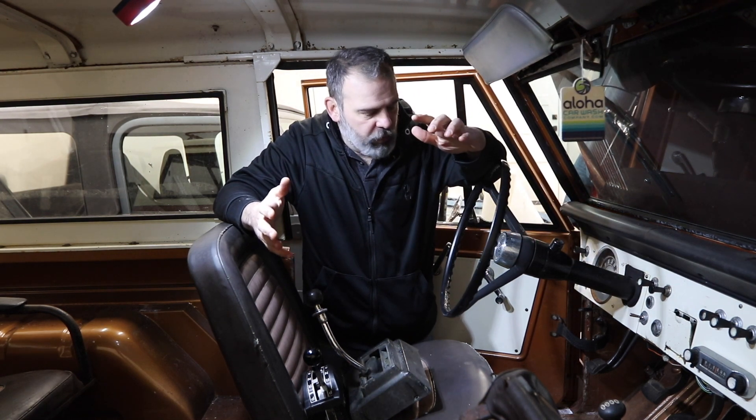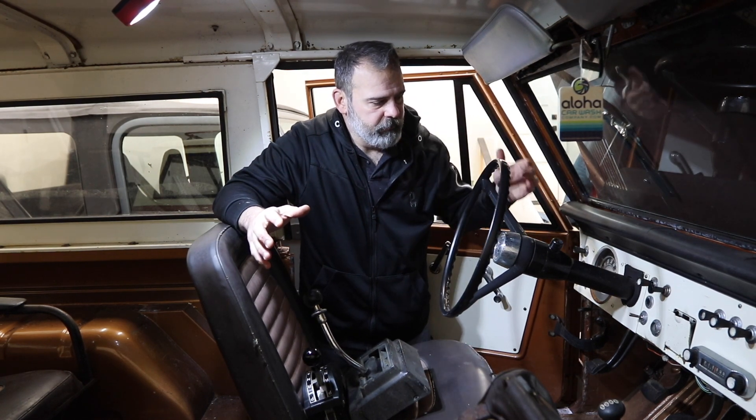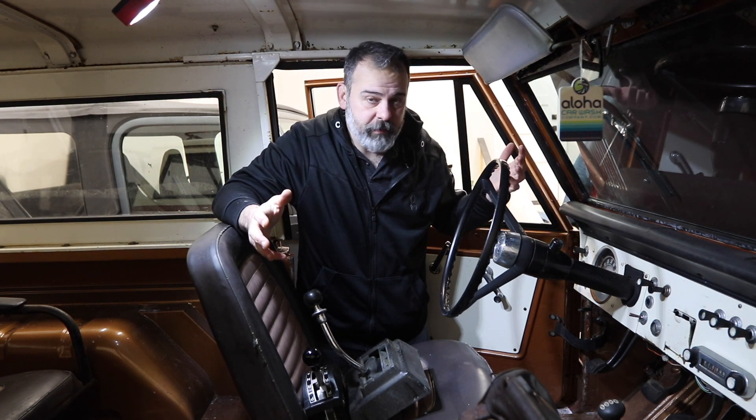Option four is I could pony up the money to buy an automatic steering column from Tom's Off-Road. They're awesome — OE quality, super smooth. Tom's gives great pricing on all our Bronco parts, but it's just an expensive part. So that is an option.